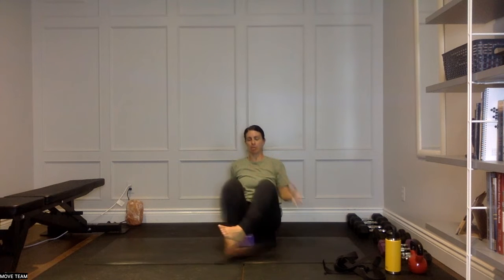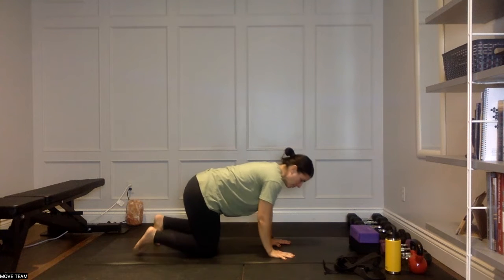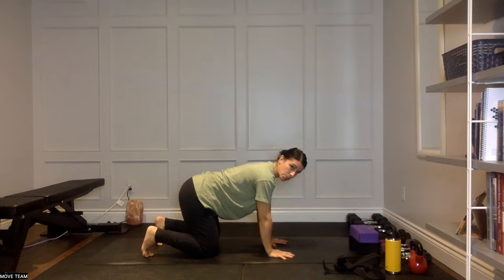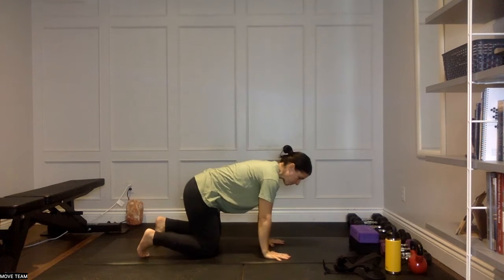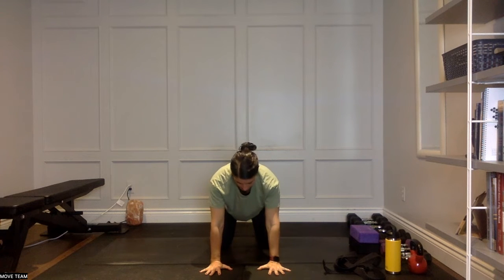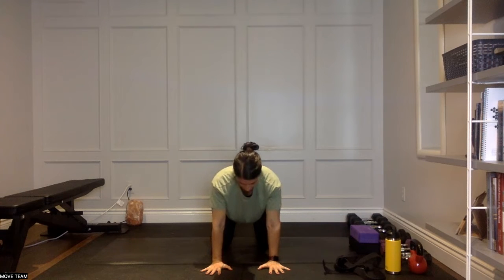We're going to transition into tabletop — coming up onto hands and knees. Move any props out of the way. Spread your fingers nice and wide. We'll start with shoulder retractions: the scapulas come towards one another into the spine, then push the floor away. Think of the shoulder blades pulling inward, then rounding away from the spine — sinking the chest forward as the shoulder blades come in, then pushing them away for a concave back. Nice and slow, drawing awareness into the shoulder blades. Great prep for push-ups, handstands, all that good stuff.